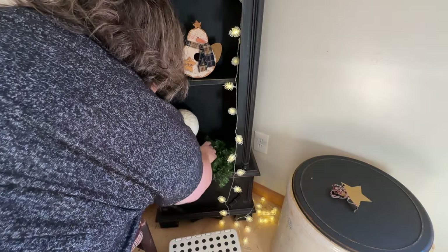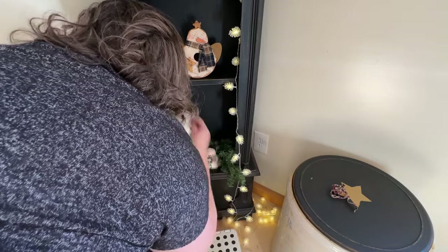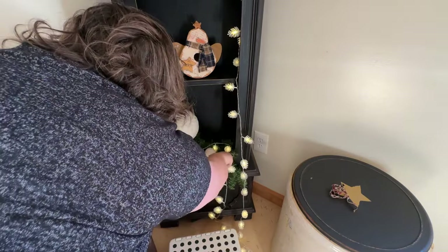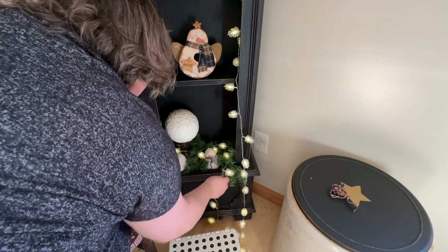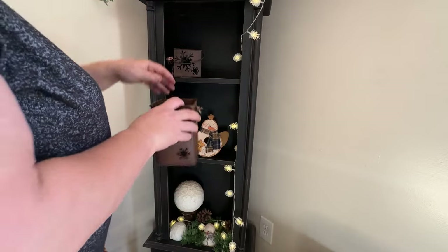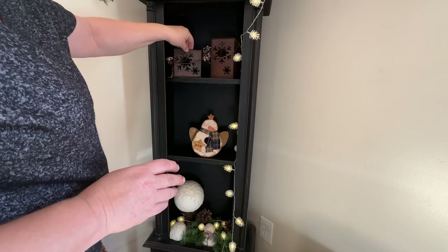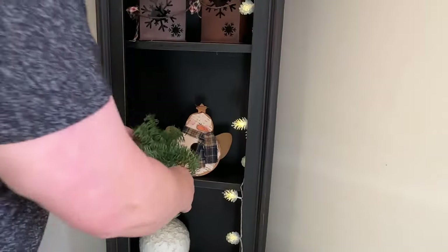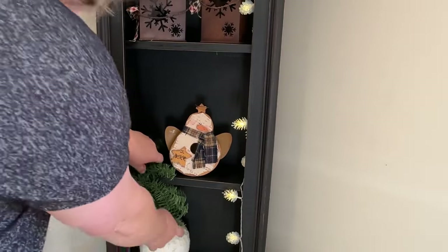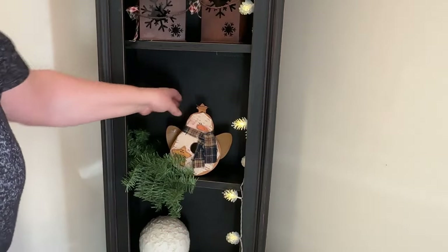I'm going to add some greenery among the little things I'm putting on the shelf, just fluff them up and move them around. Then I'm going to add the pine cone lights from the bottom and work my way up. I added a little birdhouse snowman for the middle shelf and then these cute little tins with snowflake cutouts on the front — so that'll work really well with my pine cones, as I can tuck the excess lights right inside those little snowflake tins.